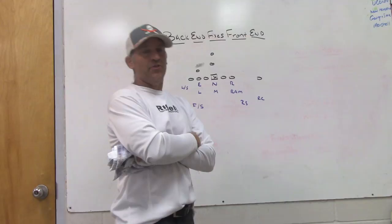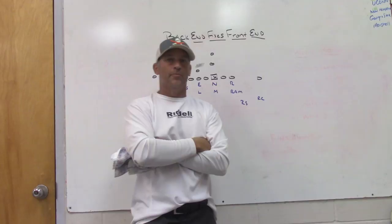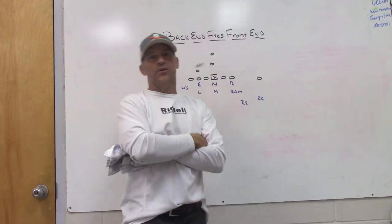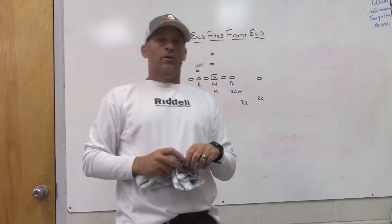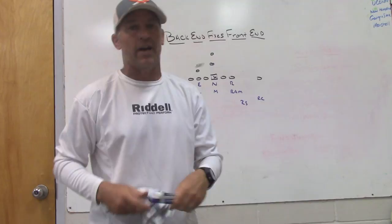A lot of times when you're talking about run fits, you're talking about linebackers and D-linemen. But to me, you've got to tie all three levels together — your D-line, your linebackers, and anybody in the secondary behind them. Normally when we talk to our guys, we say: the second level has to fix the first level, the third level has to fix the second level. We know how we want to play certain blocks and run schemes, but we have to play the picture in front of us.